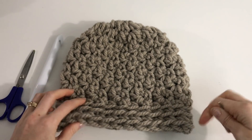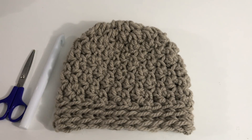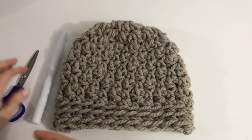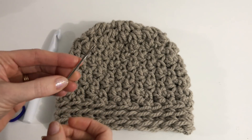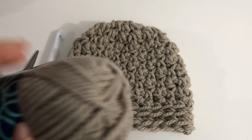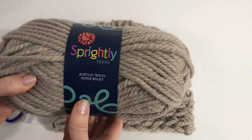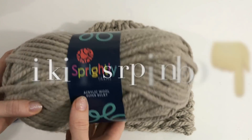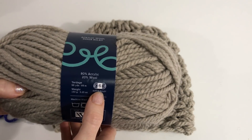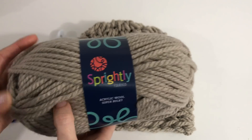We're going to be making this big and warm bulky beanie. This is a super fast and easy project, great for beginners. You're going to need a 16 millimeter cue hook, a pair of scissors, and a yarn needle for bulky yarn. We're using Sprightly Yarns acrylic wool super bulky, exclusive to Craftsy — a super bulky six — and you can see it's a very nice and thick bulky yarn.